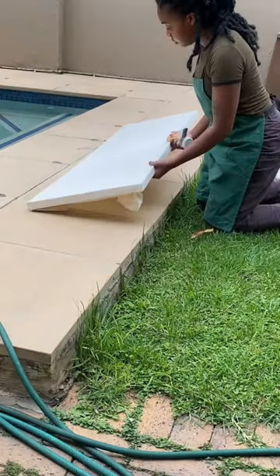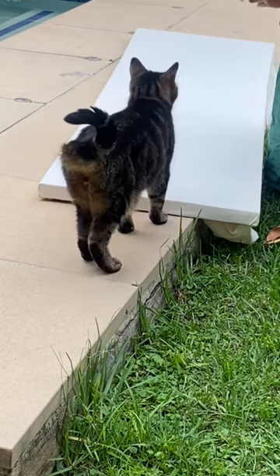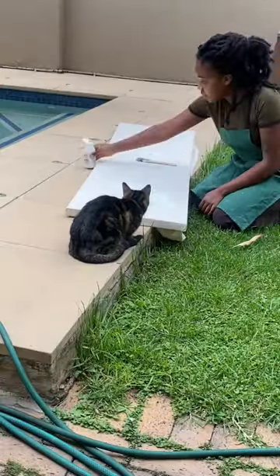Gesso a canvas with me, let's go! Today I'm priming this canvas with gesso — a paint-like substance that creates a layer of protection, preventing my paint from seeping into the holes of the fabric.